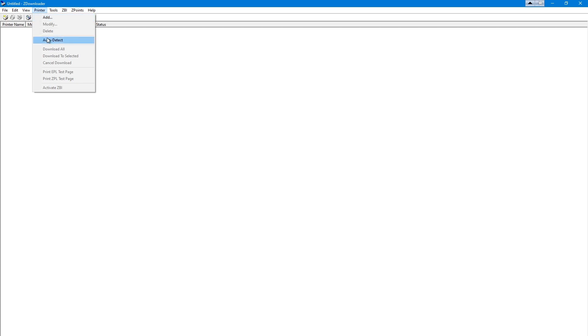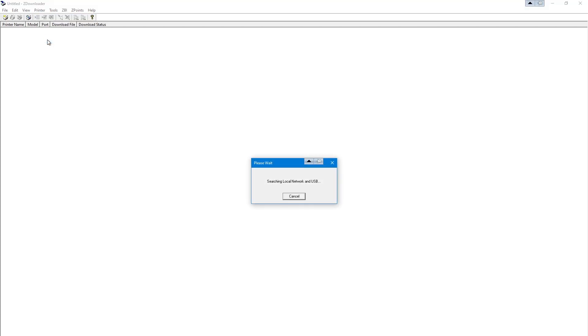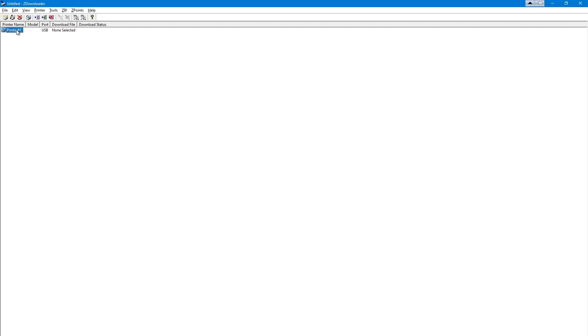Select the Printer tab and click Auto Detect. Once the list of printers displays, select your printer, which should show with USB as the port.